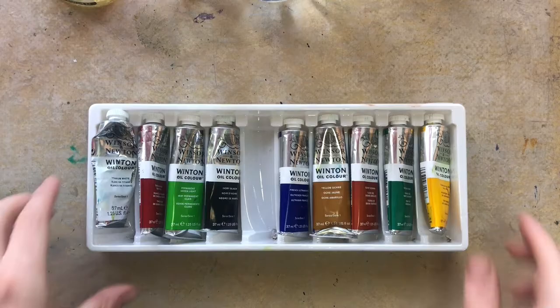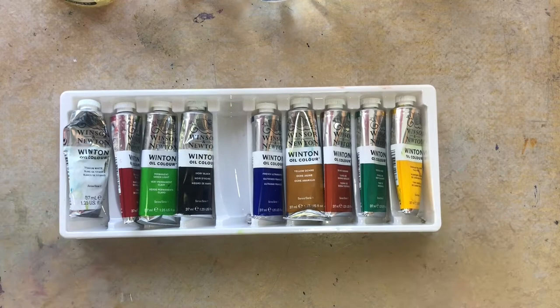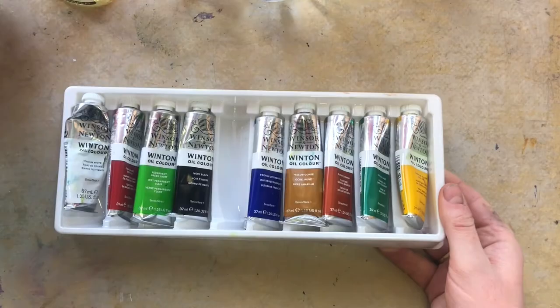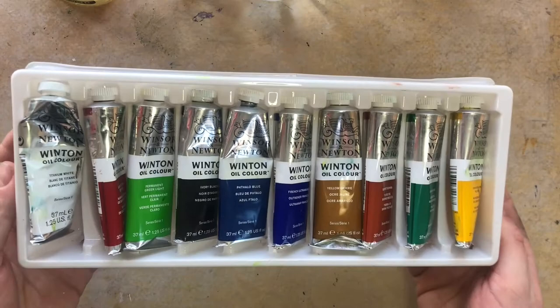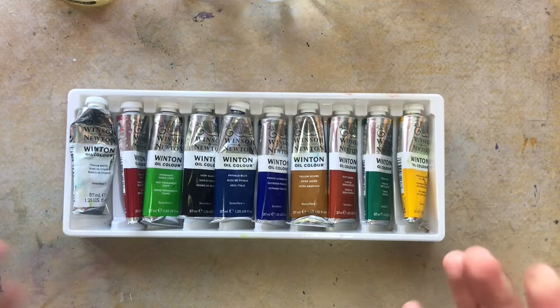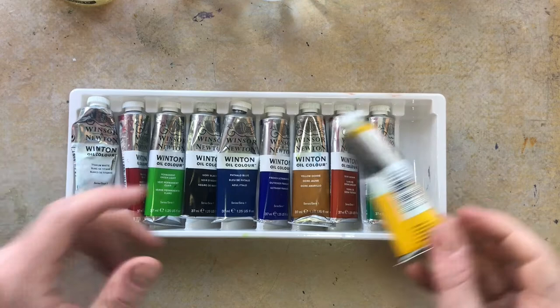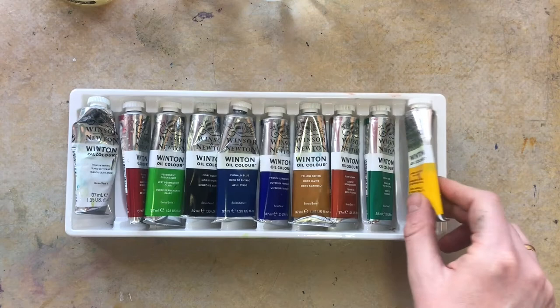I just wanted to talk to you a bit about oil paints so you can get familiar with them, because lots of you have been asking how to use them and how to get started. Here I've got a set of oil paints by Winsor & Newton, which is a really good set. You can get quite a good range of colours from places like The Range or Hobbycraft — it's about 20 pounds for a starter pack. There are a few different rules you need to understand before you get started, though they're more like suggestions. They'll help you understand what to do because oil paints work a bit differently to acrylics.